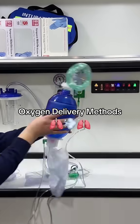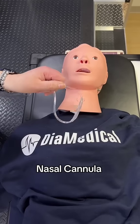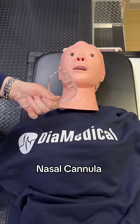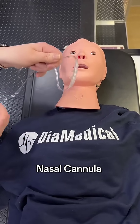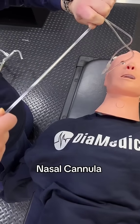It's wheeze season. Let's talk about a couple of oxygen delivery devices. First, the nasal cannula — very common, used for patients with low to moderate oxygen needs, typically somewhere between one and six liters per minute.